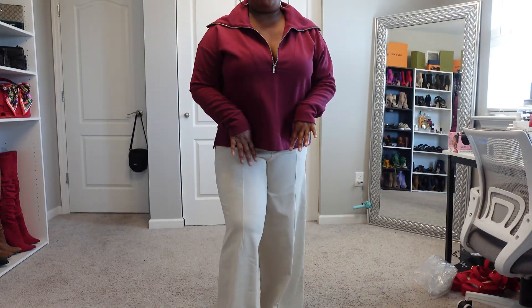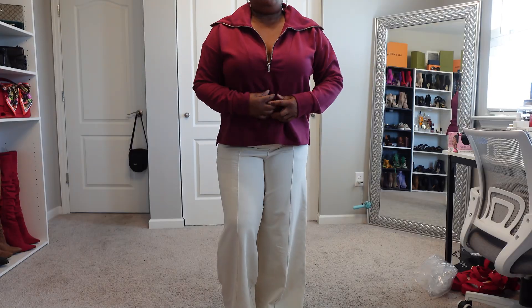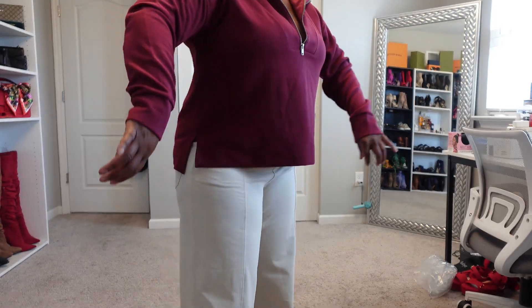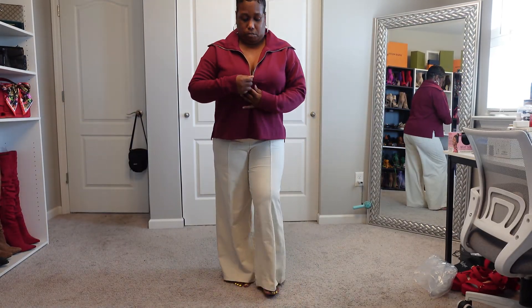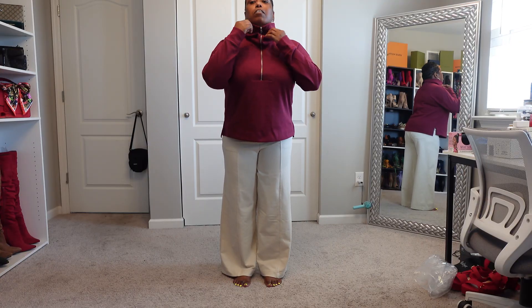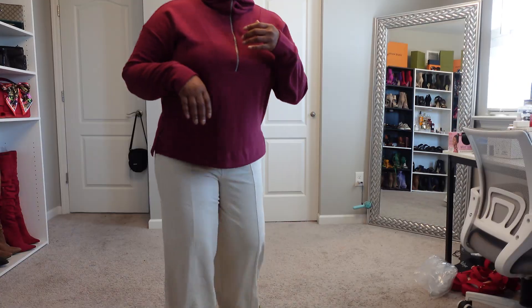Okay y'all, so this is the zip-up — I'm gonna call it a sweat shirt, just a shirt. It's cute, it's lightweight, it's got little splits on the side and you can zip it up. This is as far as it can go, you can zip it all the way up, or you can scrunch it down. I'll most definitely rock mine kind of like that, open. This is an extra large.